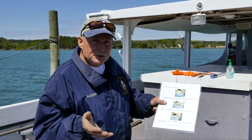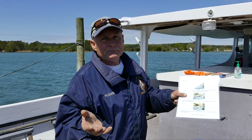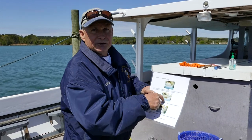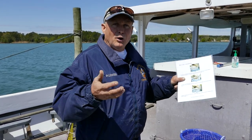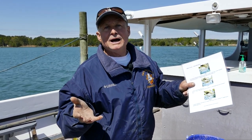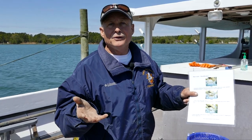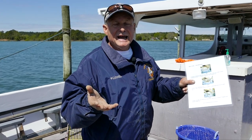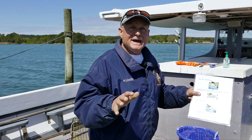The female crab will eventually — sometimes after up to nine months — develop an egg sac underneath her apron. Female crabs have to spawn in a high-salinity area. So normally in the fall there's a big migration of female crabs down to the mouth of the Chesapeake Bay into higher-salinity conditions, and that's where the majority of your female crabs end up.